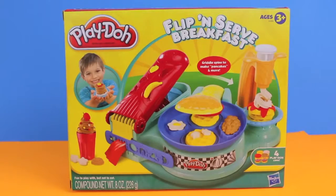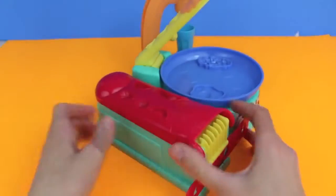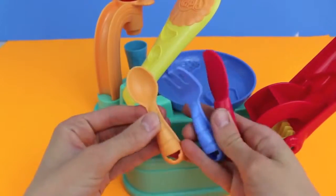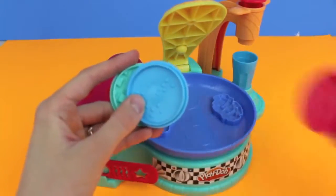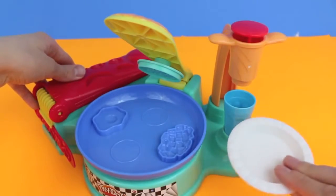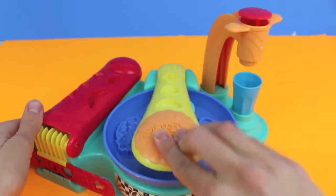Hello, Disney Cart Toys here! Today I'm going to show you the Flip and Serve Breakfast Play-Doh set. This set includes four cans of Play-Doh and this entire breakfast making machine. Underneath the extruder you can store some utensils. The set also includes three stamps so you can make a waffle, pancakes, and french toast, and there is even a smoothie maker. Breakfast is the most important meal of the day, so let's start making some waffles!